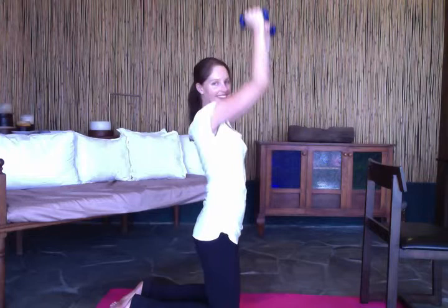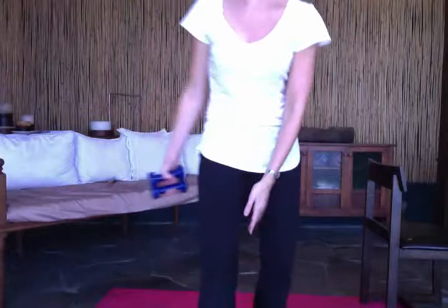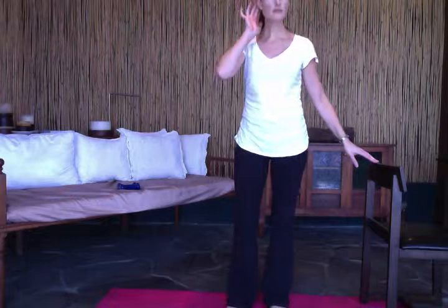Nice and easy — hopefully I'm starting to build some muscles so these should be getting easier! The next one is going to work on your inner thighs, and again you'll want to use the chair for balance.